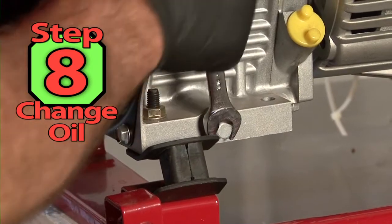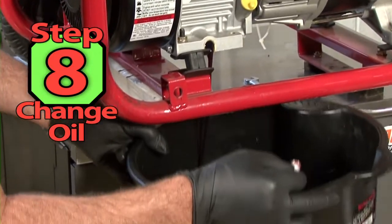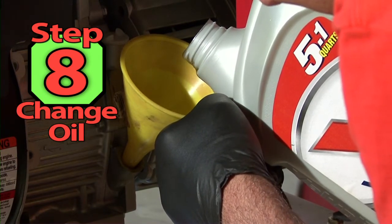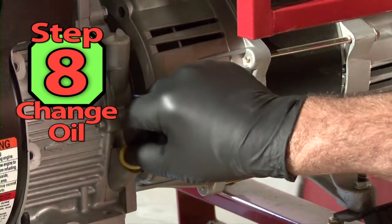Step 8. We need to change the oil. Locate the drain plug and tilt the machine slightly to allow all the oil to drain. Then check the oil cap for the proper type and weight oil. This engine doesn't have a dipstick. You fill the oil until it just runs out of the fill hole — that is the proper oil level.